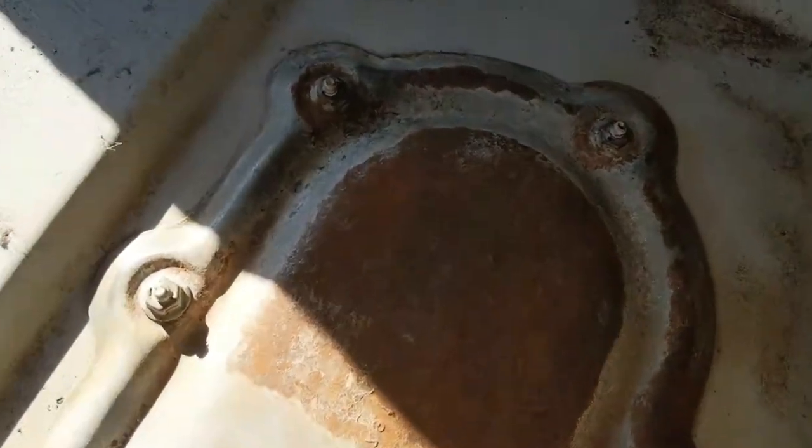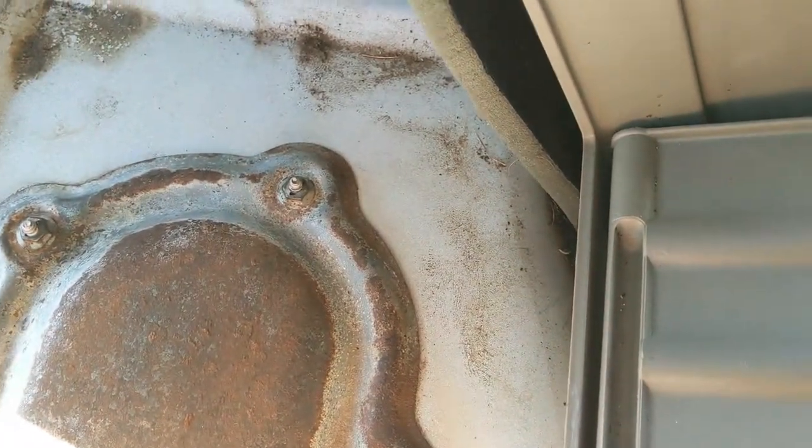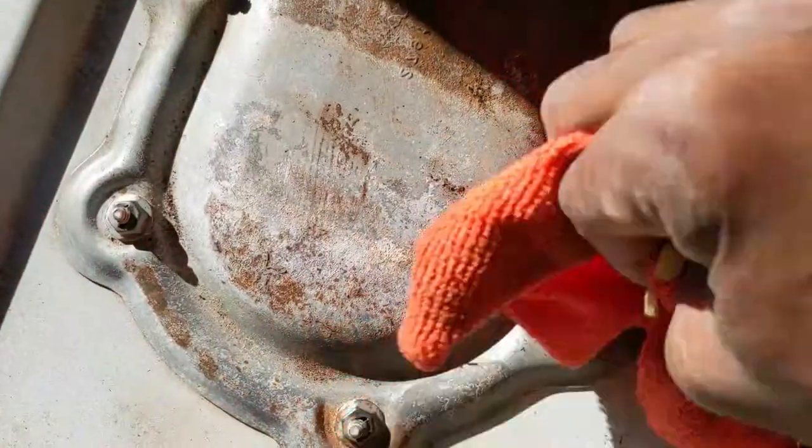After you hit it with the wire brush, go in here with a rag and just wipe everything down — any loose debris, just wipe it up out of the way, or use a vacuum, either way. You want to do that before opening things up.